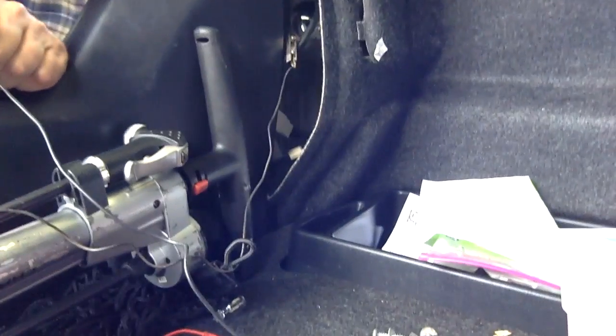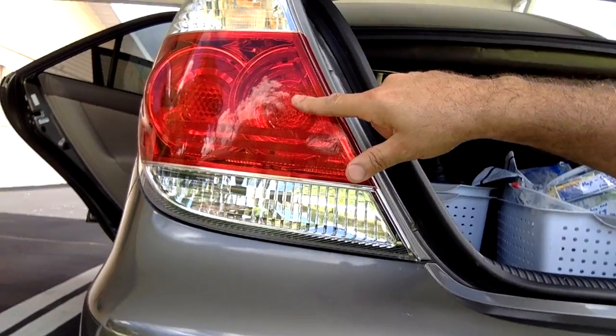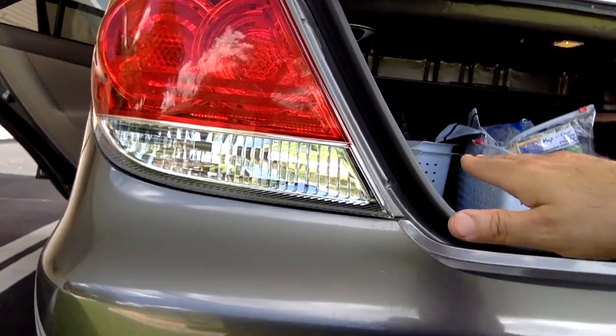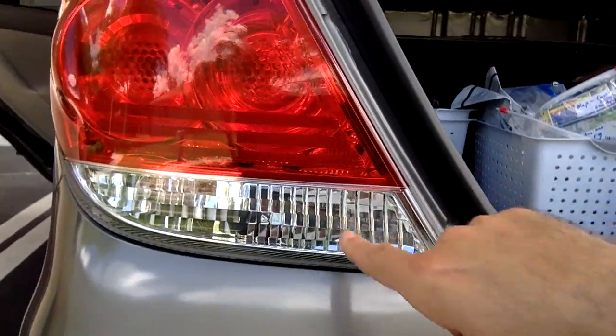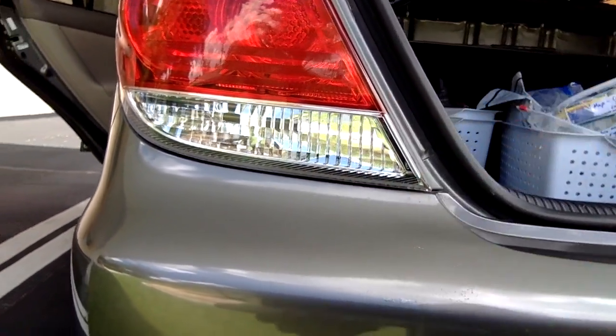I've already determined the connector. Here you've got your backup light, brake light, and blinker. I'm looking straight into this connector — just draw a straight line and that's going to be your connection.